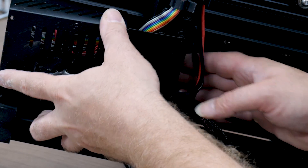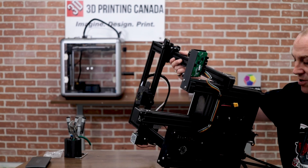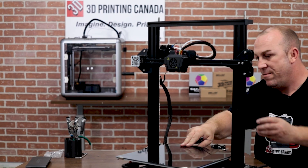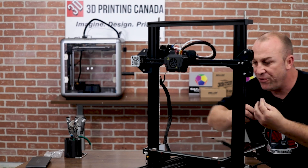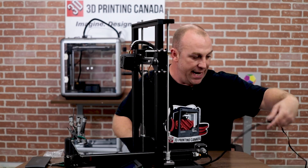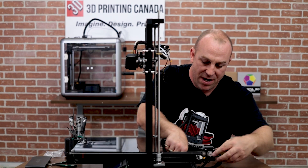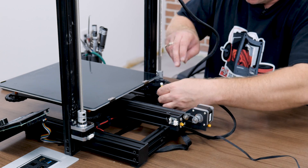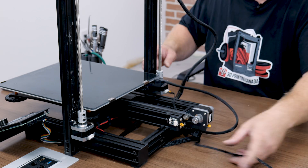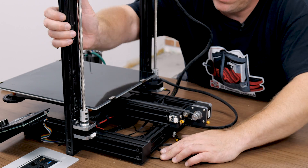Careful not to pinch any wires. Flip this back over here. Install that one screw we removed from the top. Now we're going to take the first Z motor plug and plug it in. Then they provide the second Z motor cable, which will plug in next.